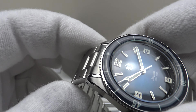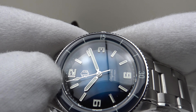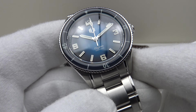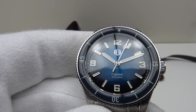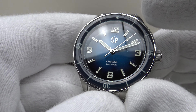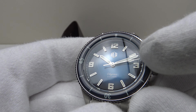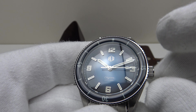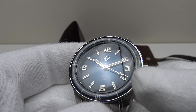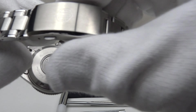One thing I like about 4 Hz movements is the characteristic smooth sweep of the second hand — it sweeps around the dial smoothly rather than juddering. This is something I dislike about Seiko movements which run at 3 Hz and 21,600 vibrations per hour, such as the NH35A — the second hand stutters around the dial. But one doesn't get that with a caliber 9039, as you can see it sweeping very smoothly.